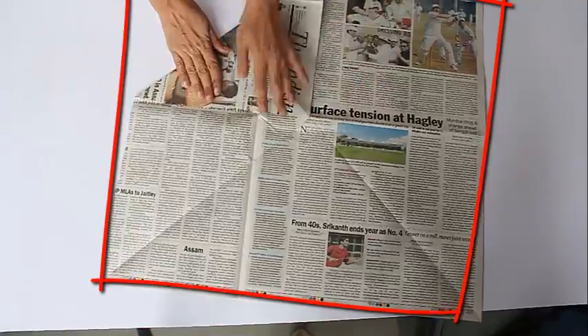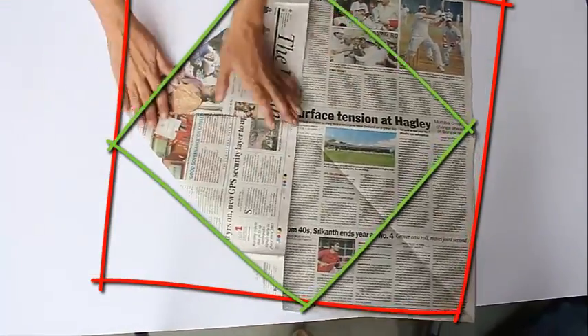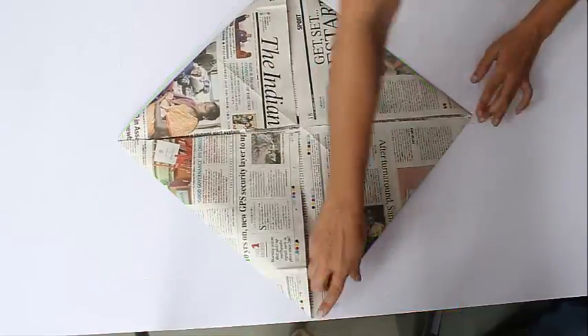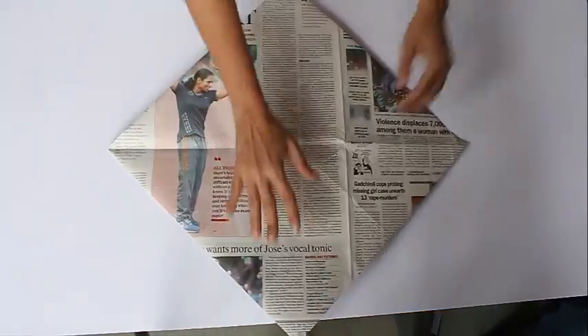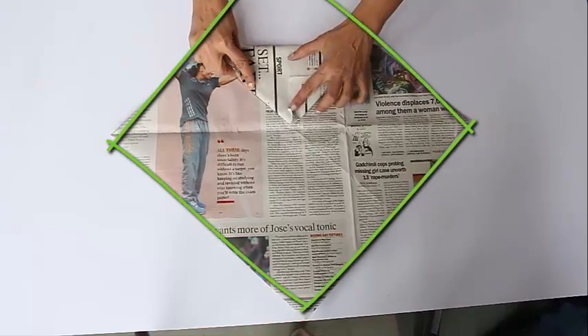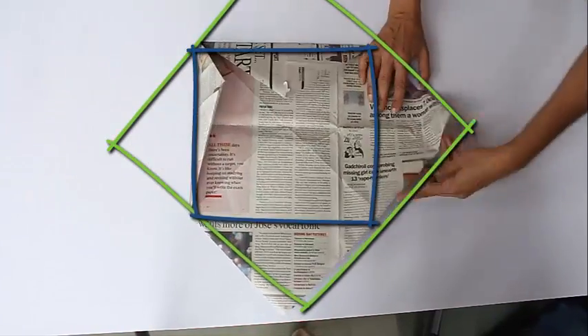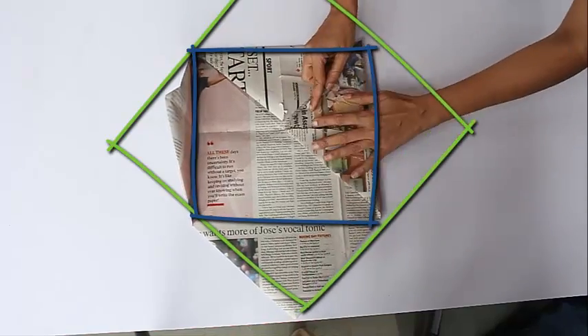Now we will fold each corner to the center so that we have a smaller square in the middle. This square has the area of half of the larger one. We will repeat this process — again take the corners and bring them to the center, reducing the area of the large square in half once more.